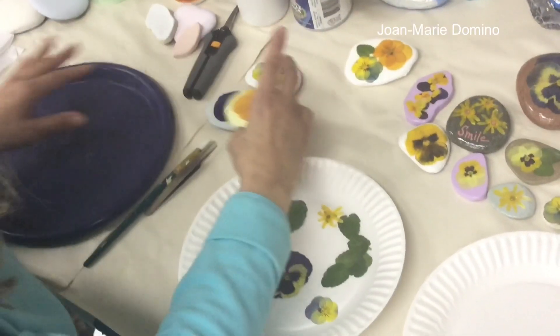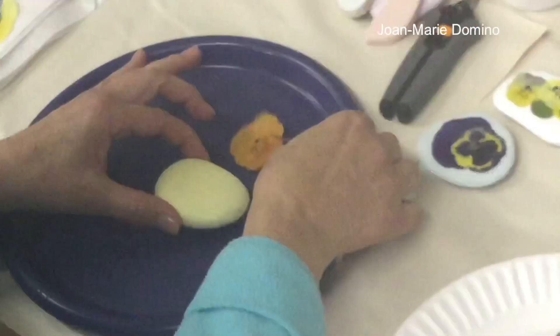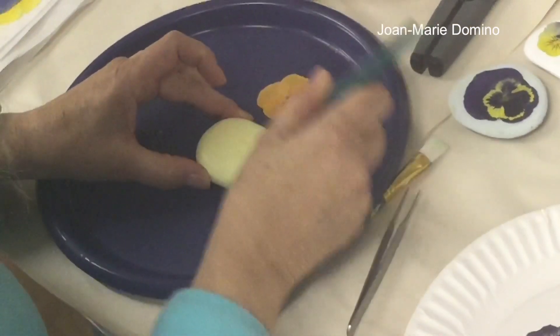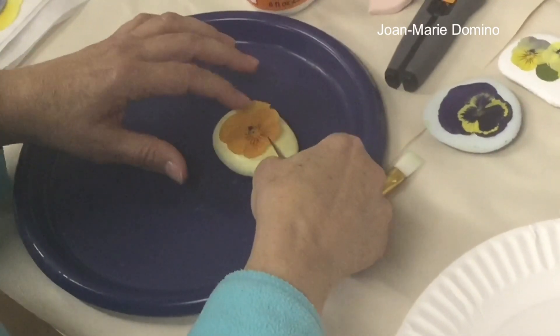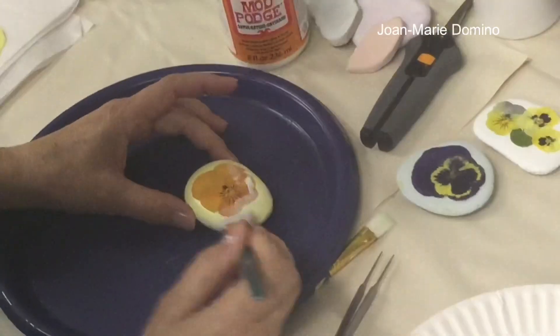Let's put a pansy onto a rock. I picked a good-sized rock and I painted it yellow — I thought it went really nice with this orangey pansy — and look how flat that flower is. It is key to get those flowers as flat as you possibly can. That's why I like removing all the little leaves and stems off the back. I'm just taking some Mod Podge and I'm going to cover the whole top of the rock. I'm going to pick up the pansy with my tweezers and place it down on top of the rock very gently, and then put some more Mod Podge on top of the flower.